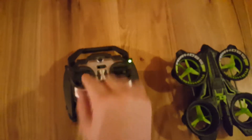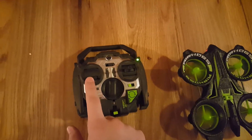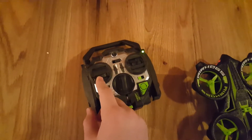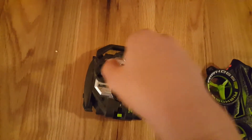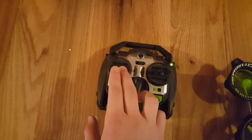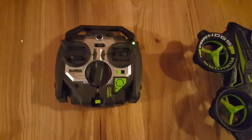Up, down — that's the throttle in the air. Push it left, it'll spin counterclockwise; spin it the other way, it'll spin clockwise.